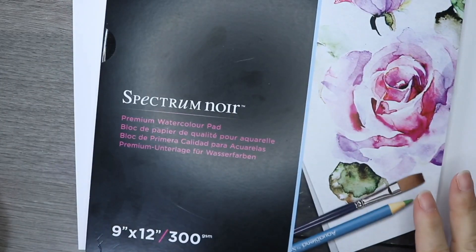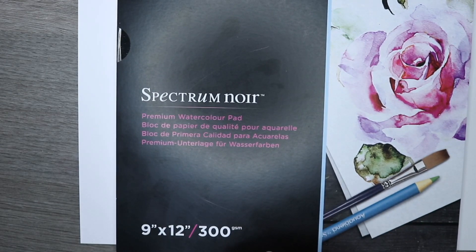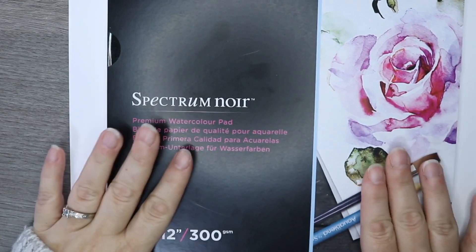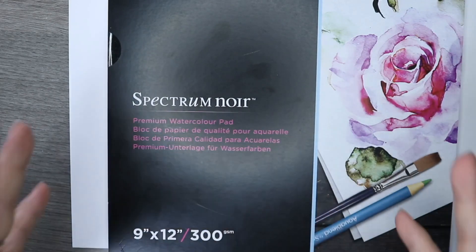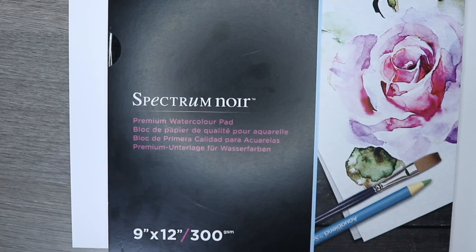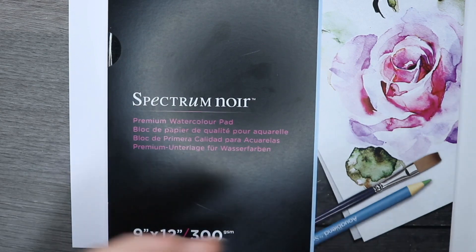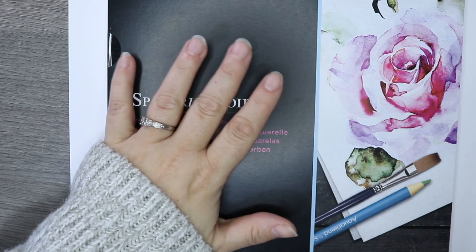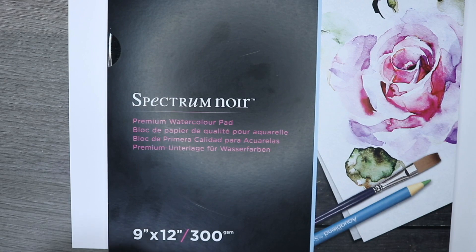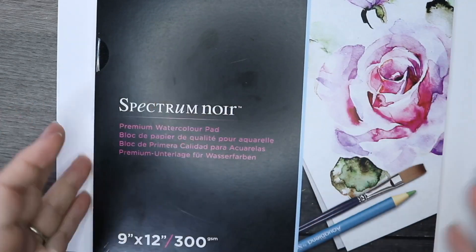The watercolor paper I'm using today is the Spectrum Noir number 12, 300 GSM — very good quality paper that I use a lot for all my watercolors because it allows water to really feed through and spread the color. If you've used watercolor markers in the past and they haven't worked well, or you've struggled to get your pens to move around, more than likely the problem is you're using the wrong paper type. You need really good watercolor paper.